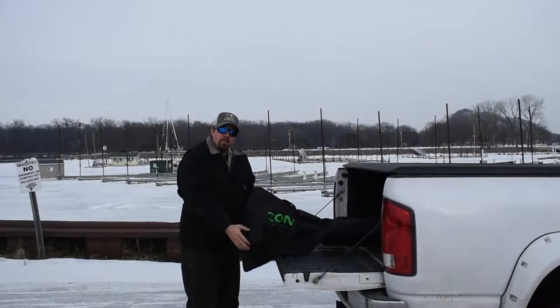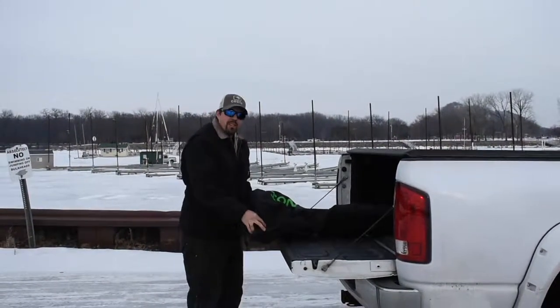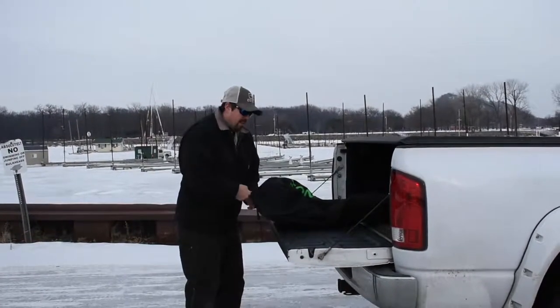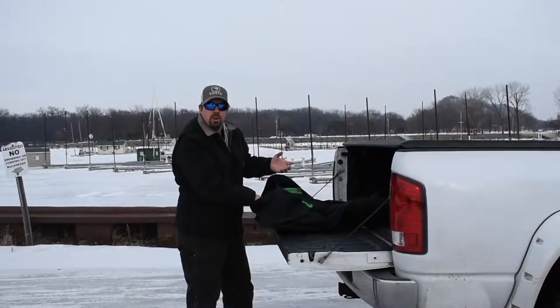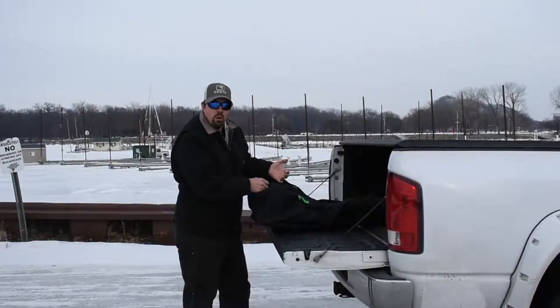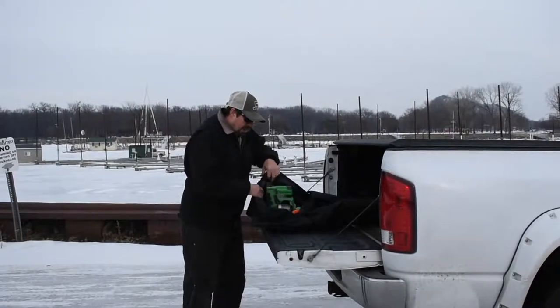I'll show you mine. When I picked mine up, I spent a little more money — I bought myself a nice case. These run about $60 at Cabela's. You can keep it out of the elements when you're hauling it, or if you're out on the lake and it's snowing and you use it, throw it back in the case, zip it up, and take care of it that way.